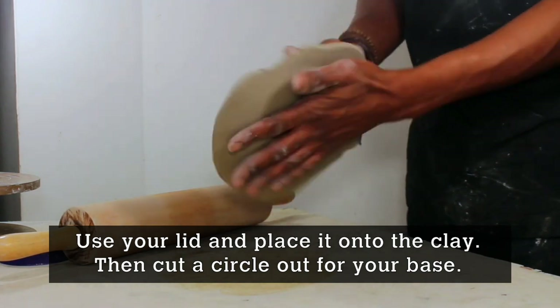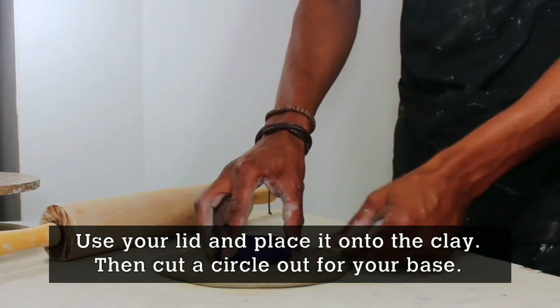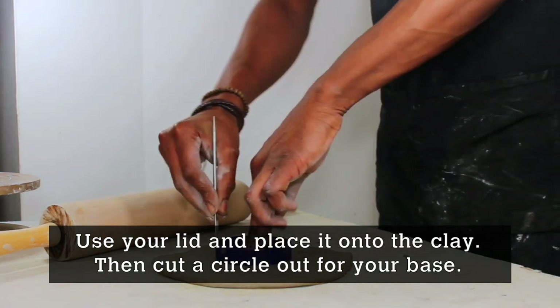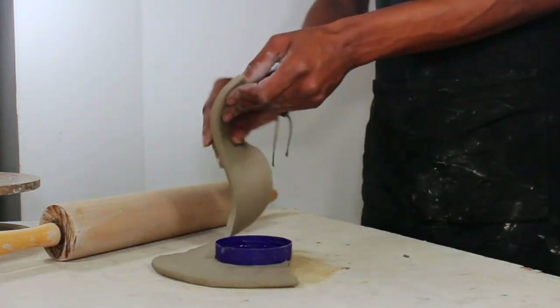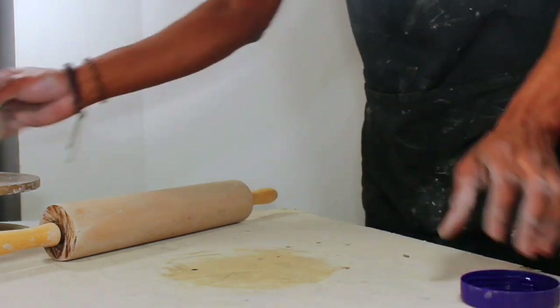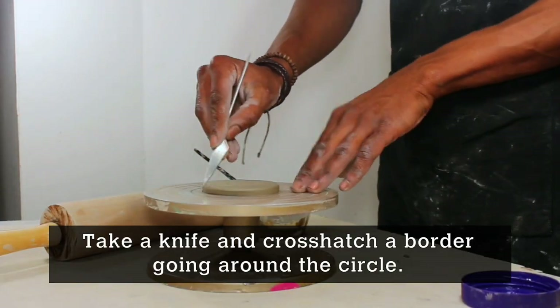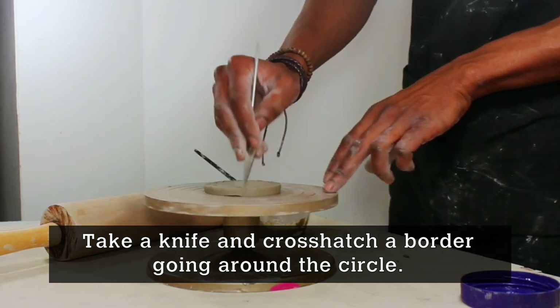Now you're going to use your lid. I'm using the lid of a hot chocolate container — place it onto the clay. Now you're going to cut a circle out, and this will be your base. Take a knife and cross-hatch the border going around the circle.